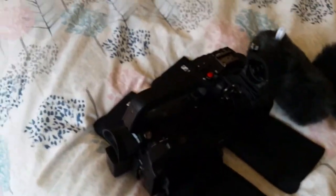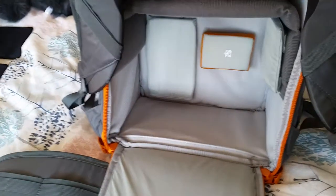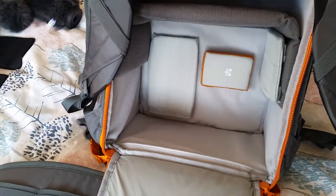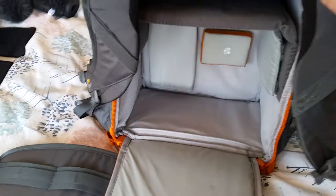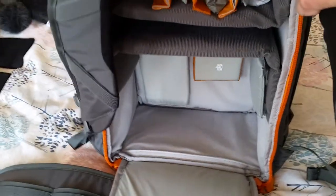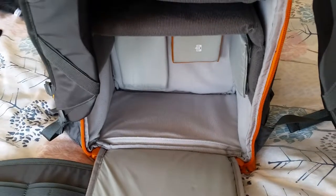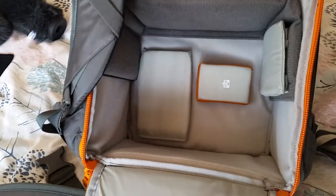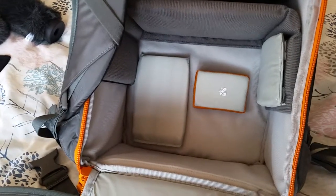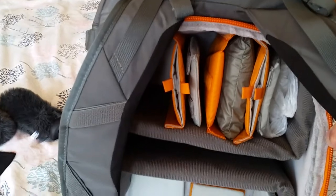Getting back to the bag itself, you can see there's a nice square space in the bottom — plenty of room — and it stands up and won't collapse. It's quite solid with a rigid piece built into it. I've also stuck a few spare pads in the bottom to make it fit the camera profile better.